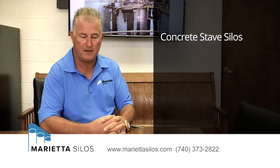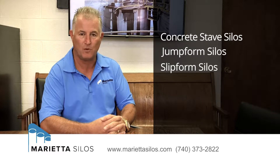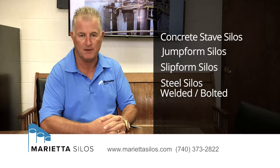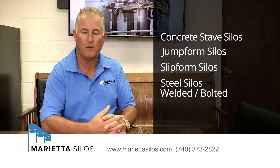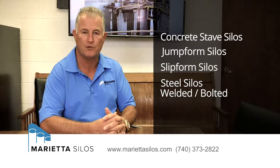There are concrete stave silos, concrete jump form silos, concrete slip form silos, and steel silos that can either be welded together or bolted together. It's important that we understand what type of silo because that can change our approach to your project.